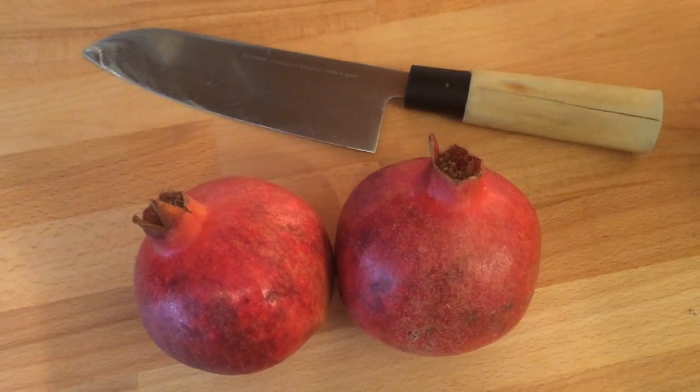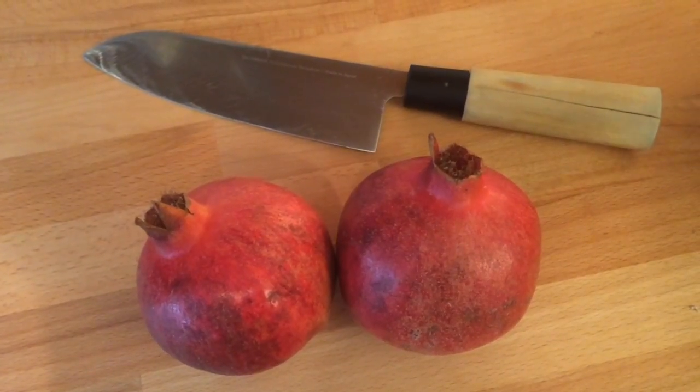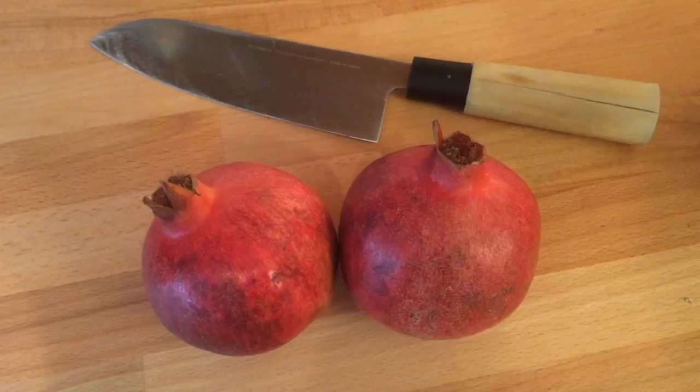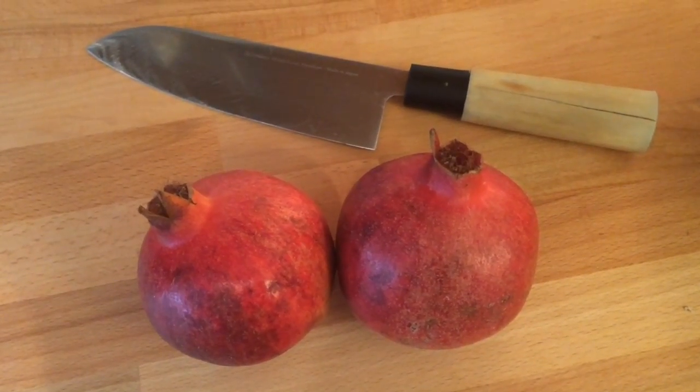Hi, and today I'm going to show you how to de-seed a pomegranate. Hey guys, welcome to Tiny Kitchen UK. I'm just going to share a little trick with you — how to get seeds out of pomegranates. It's a winner every time.